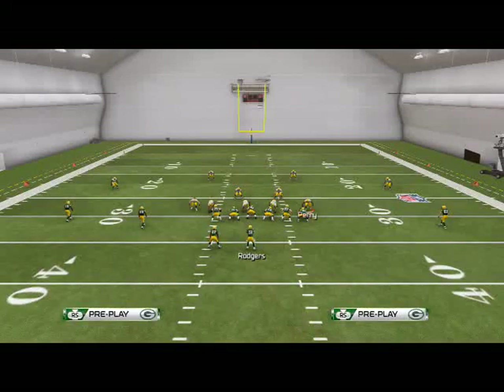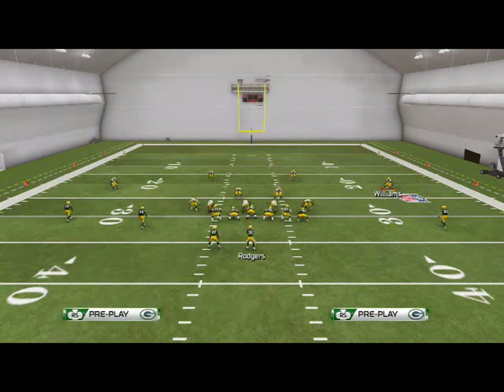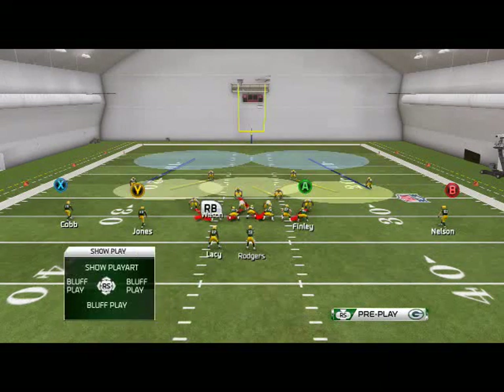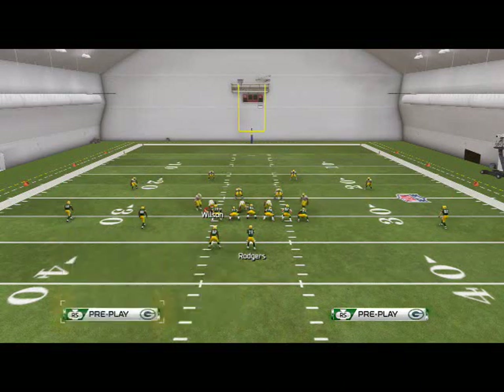Sometimes you will get two guys free, and we're going to show you a couple more looks at this defense. One of the main reasons it's a good base defense is because it doesn't leave you vulnerable. Another thing I like to do is spread my defensive line sometimes, depending on how it goes, and we'll get into that later when we talk about run defenses.